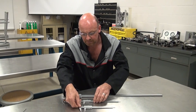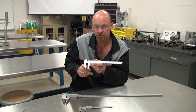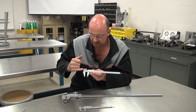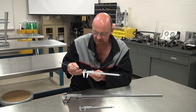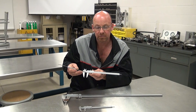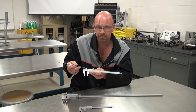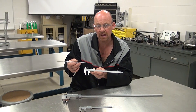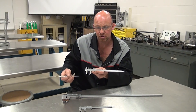Looking at the next caliper — again very similar, with the ability to measure outside, inside, and depth. This one has imperial measurement on top in thousandths of an inch, and metric in millimetres on the bottom. If you tend to read metric values more often, you might want one with the metric scale on top for ease of reading.